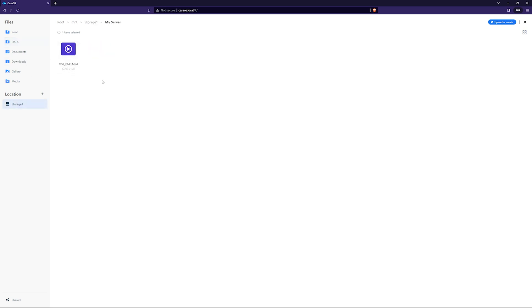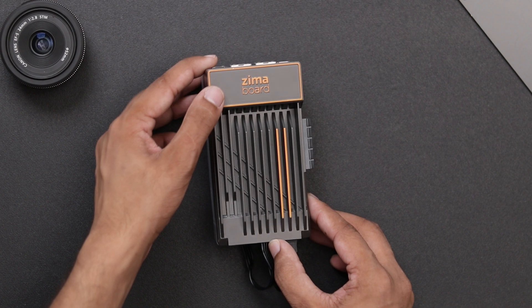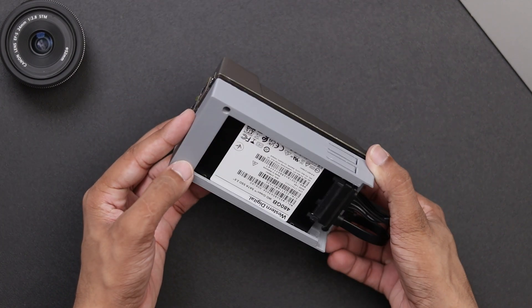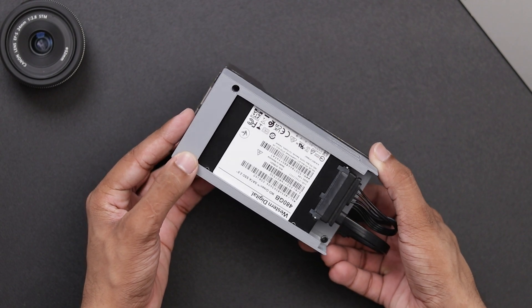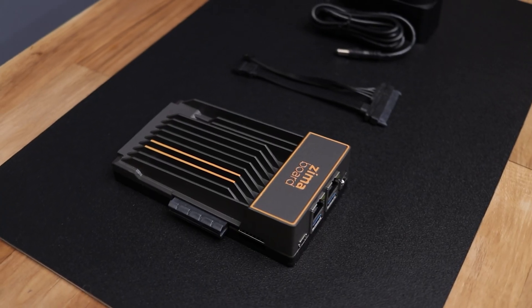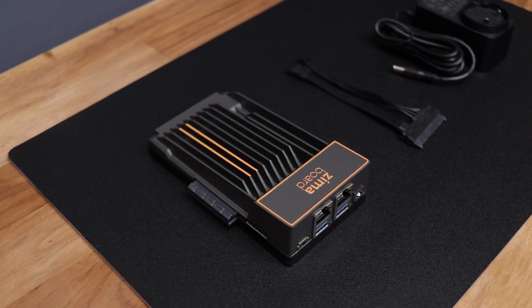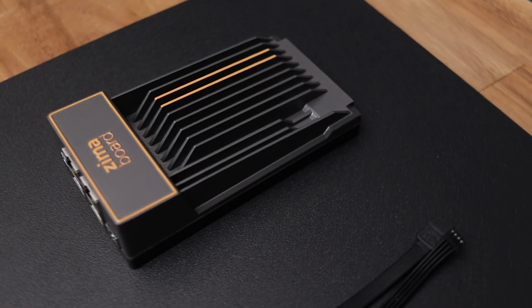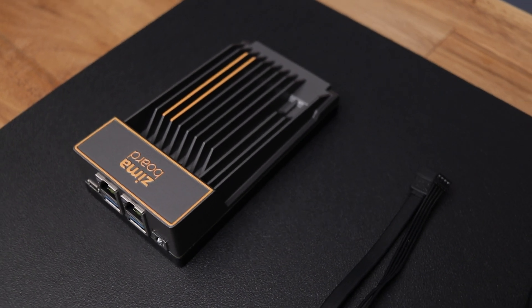You can also create a cloud server like Google Drive with this thing, which we will cover in some other video. I really love this little device — you can create a lot of interesting projects with it. I will provide the link for the Zima board in the description so make sure to check it out. That's pretty much for today. I hope you liked this video. If you did, please give it a thumbs up and share your thoughts on this device in the comments. Thanks for watching and I will see you in the next video. Until then, bye bye.